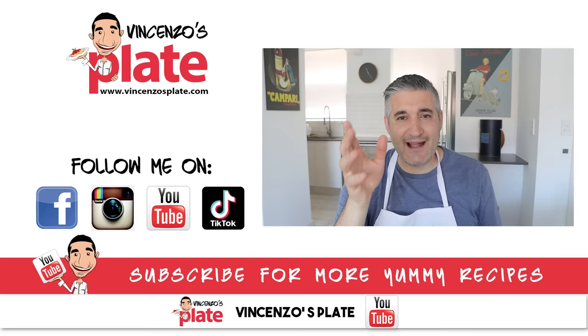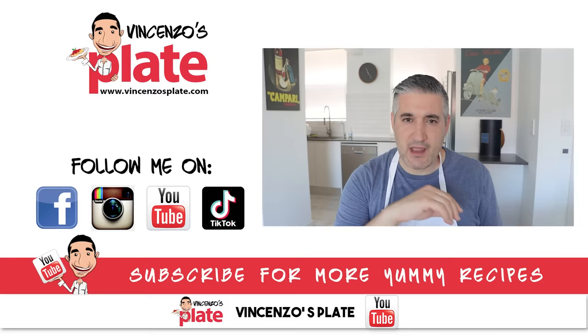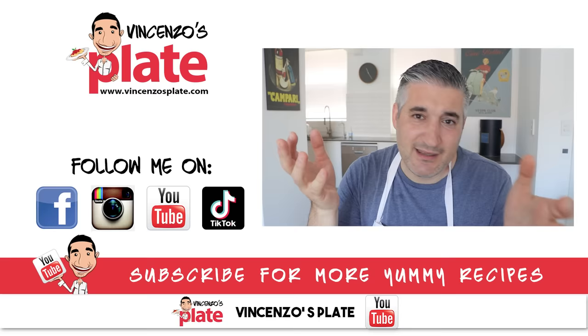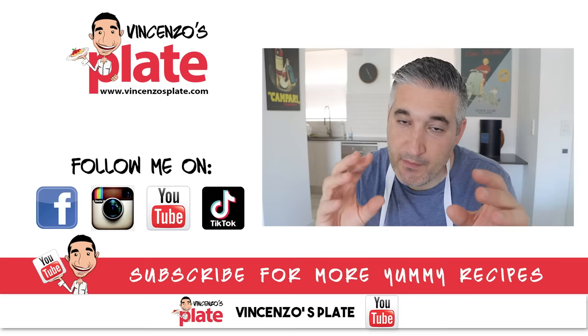Thank you guys for watching this episode. I think Jamie did a great job. We will see you in the next reaction video — just let me know what else I can react to, write a link below. Let's teach the world how to make food the right way. Yes, you can be creative, yes you can add your twist, but don't tell me you don't want to learn the classic way first. With these reaction videos, we want to teach you how the classic way is done, and then once you know, you can add your twist. It's time to go and make some carbonara.